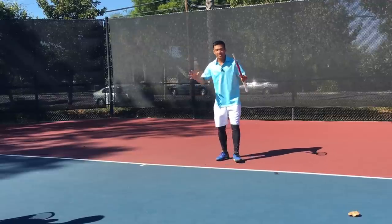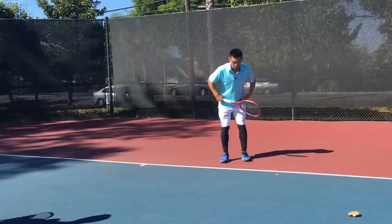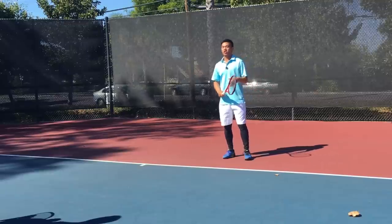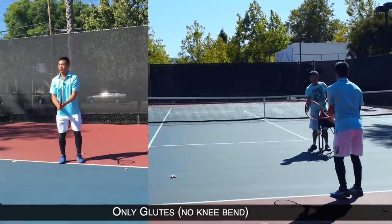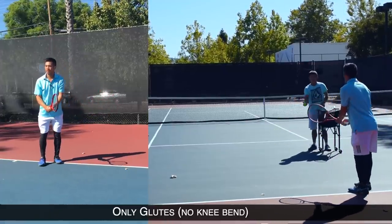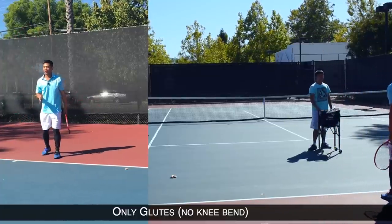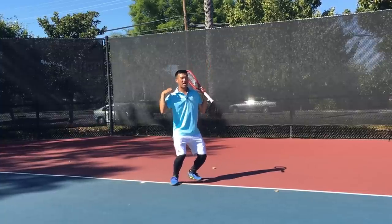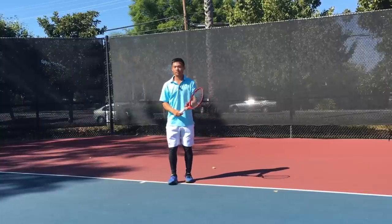To demo this, I'm going to hit this first backhand with no knee bend — only glutes, no knee bend — and I should actually be able to hit it pretty hard straight-legged. So here we go. Okay, I can hit the ball pretty hard with no knee bend. Now the second ball I'm going to hit with those flat shoulders going straight down — so this will be all knees and very little glutes.